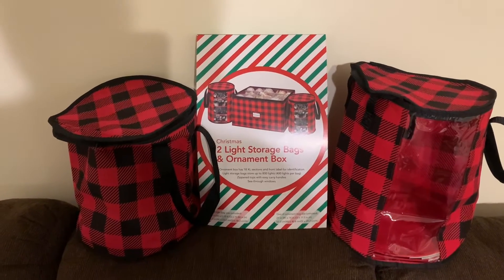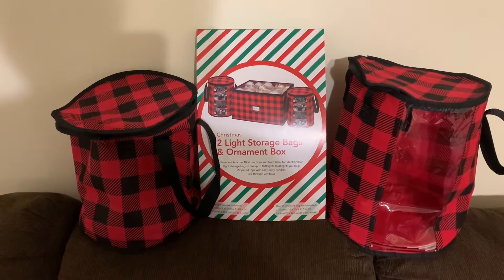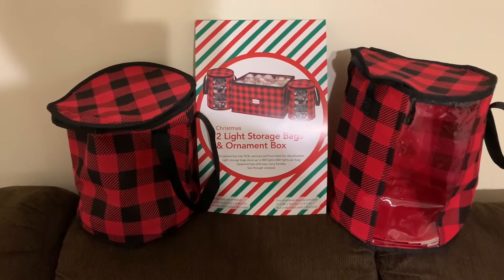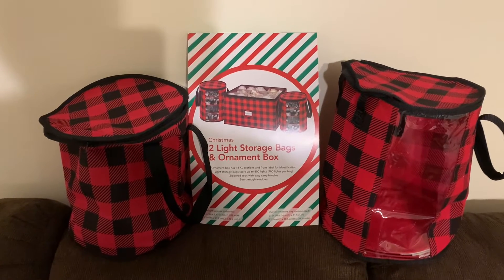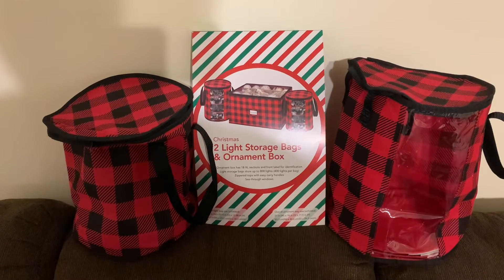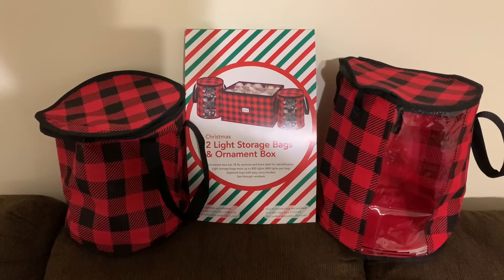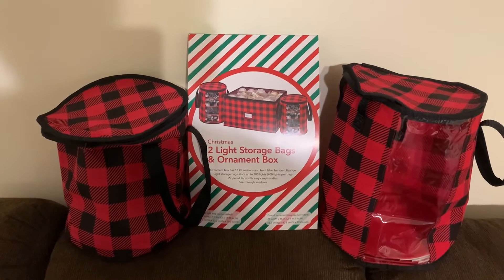If you saw my video from yesterday — New Year's Eve traditions — I mentioned this ornament package that I bought from Big Lots here in our town. This was worth every penny I spent, and I only spent $18. If you have a need for something like this and you have a Big Lots in your area, it would be worth going out to get it.